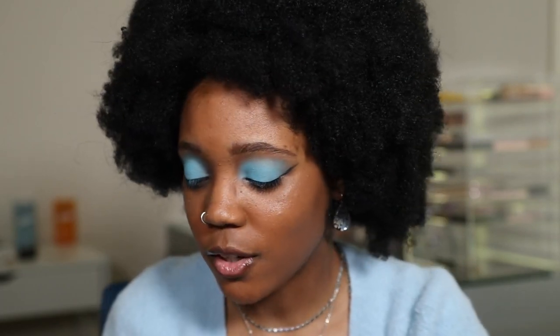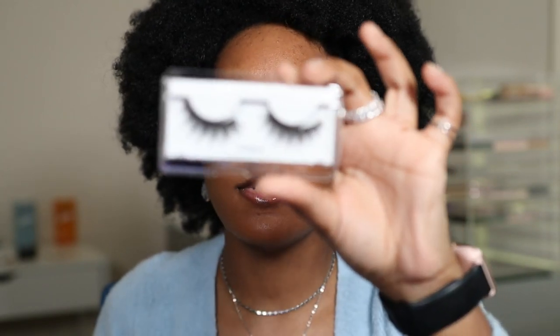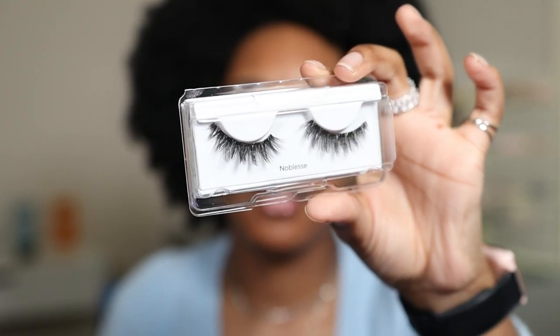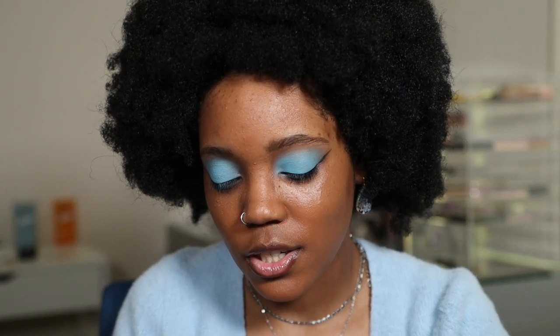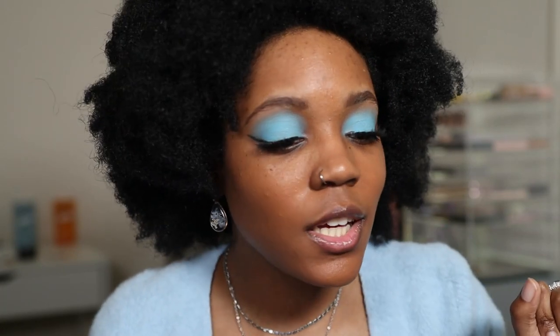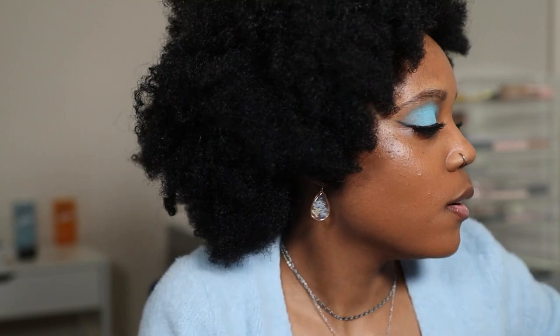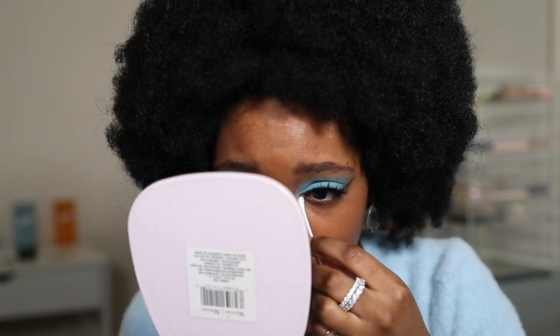Now I'm going to curl the lashes. I haven't put on makeup in a while because I haven't been feeling like it — I've been feeling kind of bleh lately. That's why I was like, let me do something bright and colorful and happy. I'm going to go in with the Kiss Muses Collection lashes in the style Noblesse. I think these will look so beautiful and they won't take away from the eyeshadow. I have my trusty cotton swabs here to clean up any blue eyeshadow that got on my under eyes, because we're about to go in with concealer.